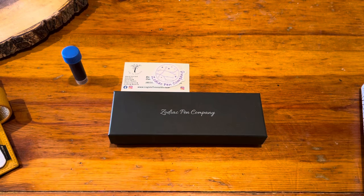Hi you guys, I'm so excited because today I got my first hand-turned pen and this has been such a long time coming for me.